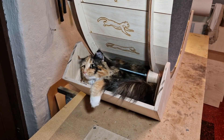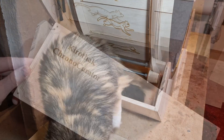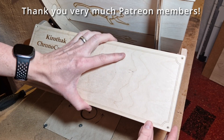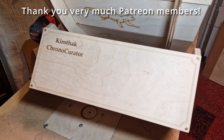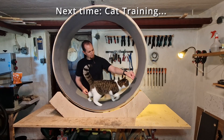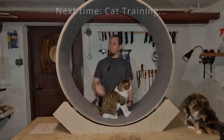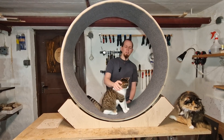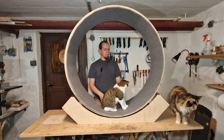I found that I needed to add a cover to each side to ensure that the wheel was not sabotaged. Thanks to these Patreon members for their support that allowed me to provide ample treats during the training process. This is the final result and I'm really happy with it, and more importantly I think the cats are happy with it — they are using it and I think in the future they will use it a bit more.